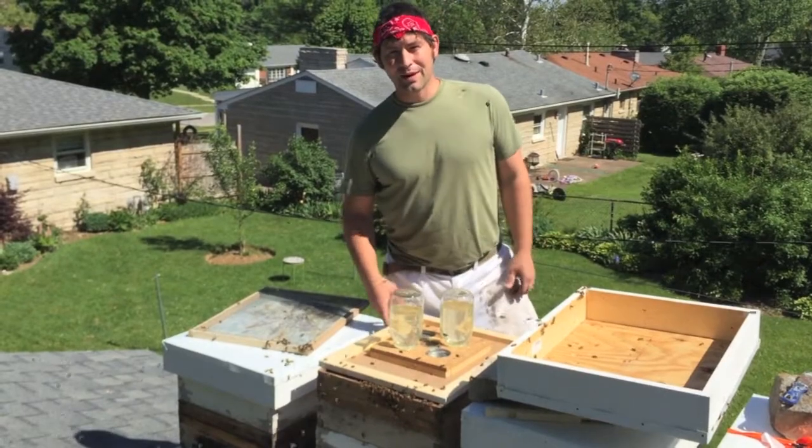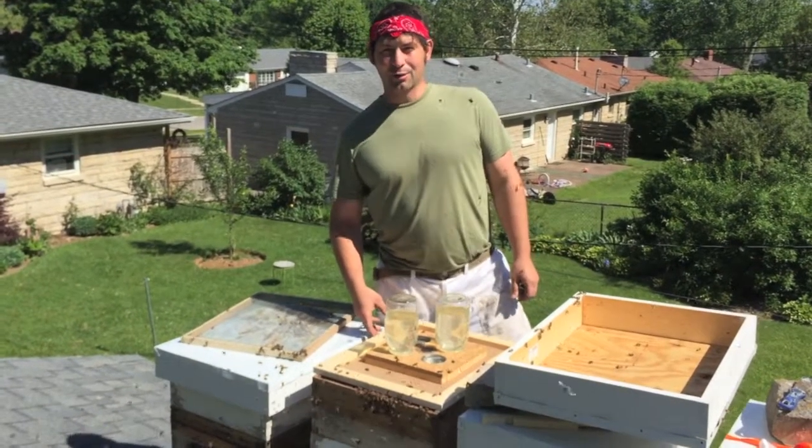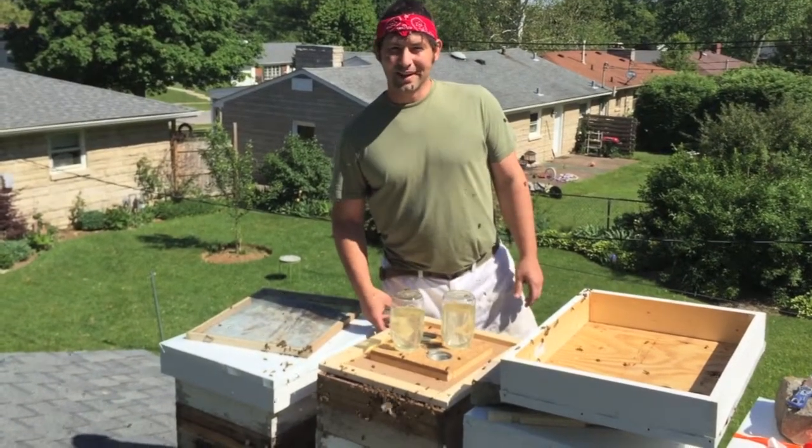This is Kurt from Bluegrass Apiary — that's B-L-E-W-E-Grass Apiary — and Greg Decker from the Rooftop Apiary. You can find us on Facebook. Please give us a call whenever you need our service.